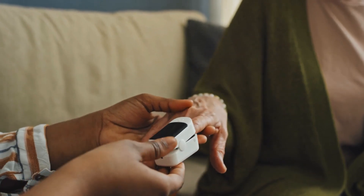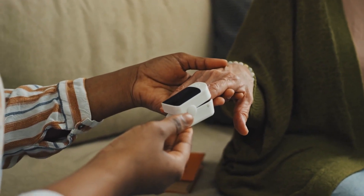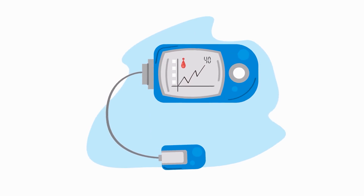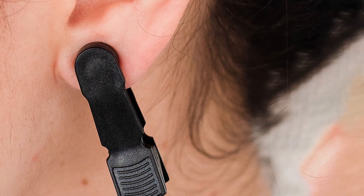Welcome back viewers. Today we have an interesting topic to explore: the comparison between two types of pulse oximeters — ear versus finger. Pulse oximeters are widely used devices to measure blood oxygen saturation levels and pulse rate. In this video, we are going to compare the features, advantages, and potential considerations of ear and finger pulse oximeters.